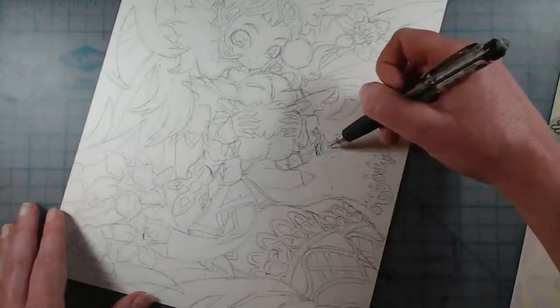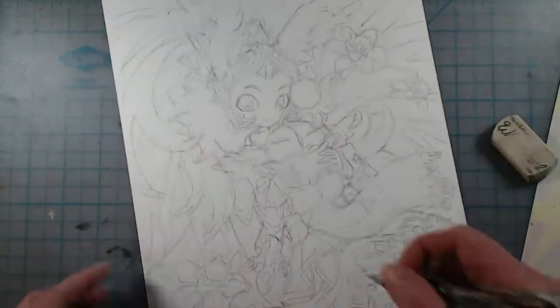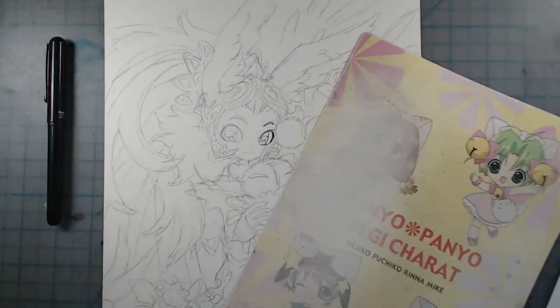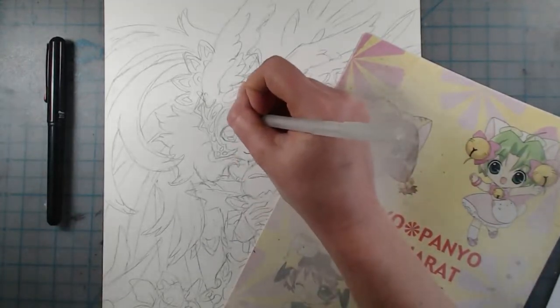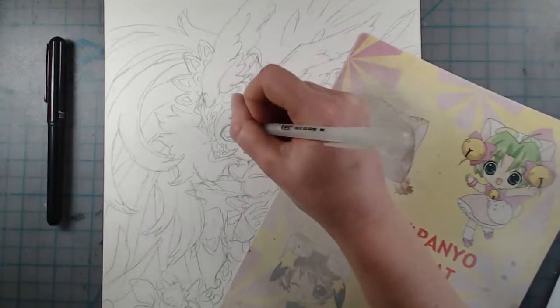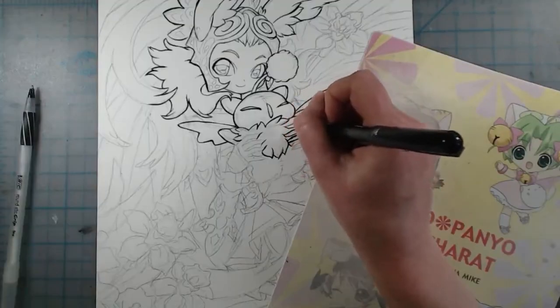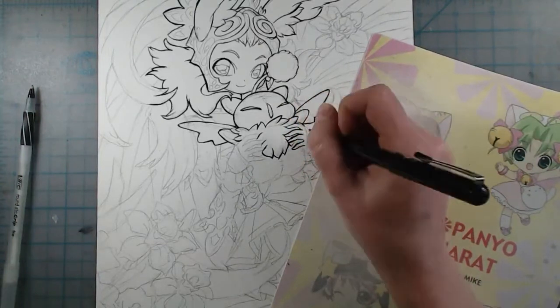I've never made a video tutorial before so I hesitated to work on it until like two months later after drawing this illustration you see me working on in this recording. When deciding the drawing, I had my Patreons vote on what the example should be for the tutorial, and Fran from Final Fantasy XII won the poll.